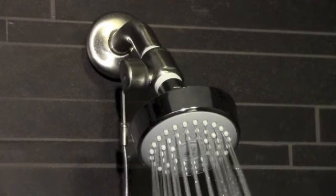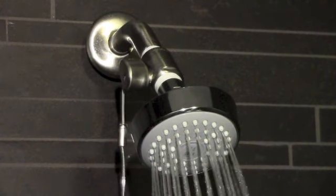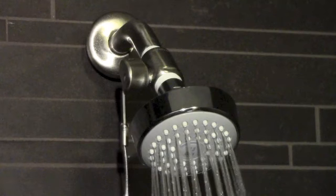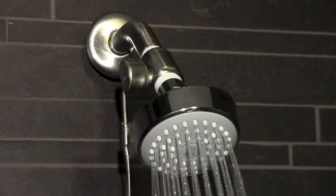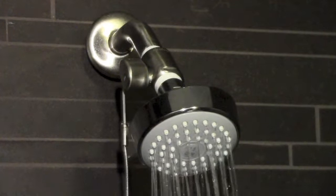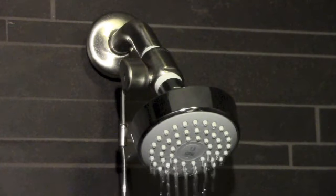Cold water will run out of the shower head until the hot water arrives. Once the water reaches 95 degrees, the shower head will automatically reduce its flow to a trickle. This is what saves the hot water from running down the drain while the user is away. The trickle indicates that the shower is now warm and ready to be used.